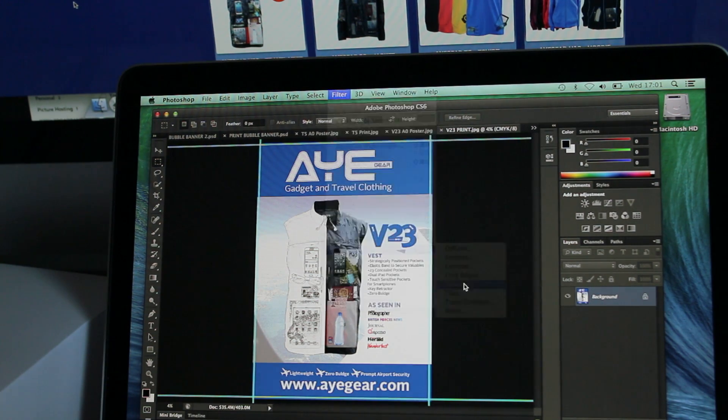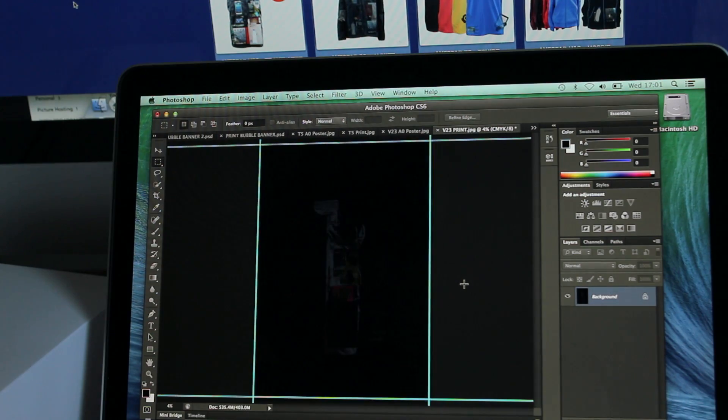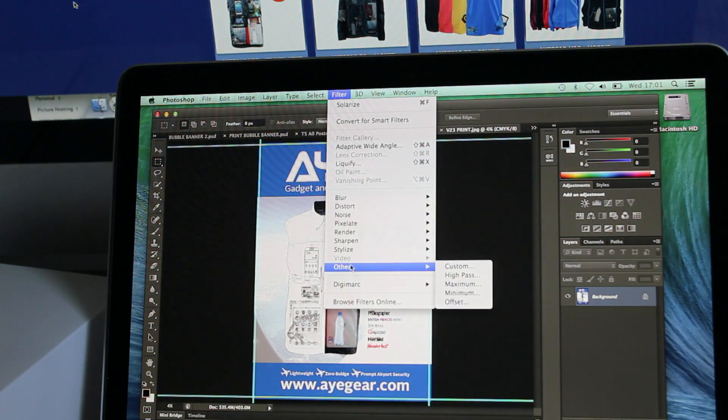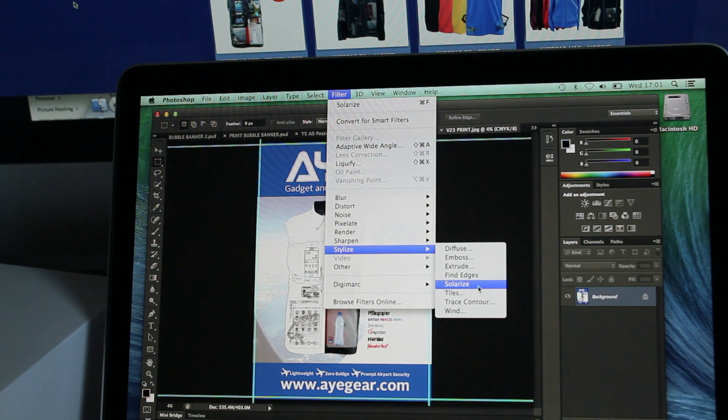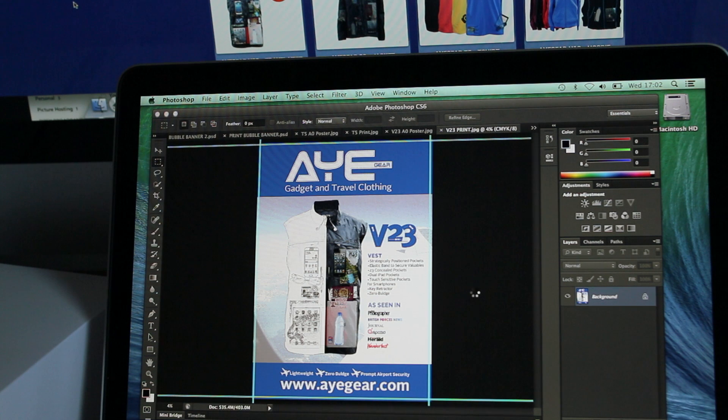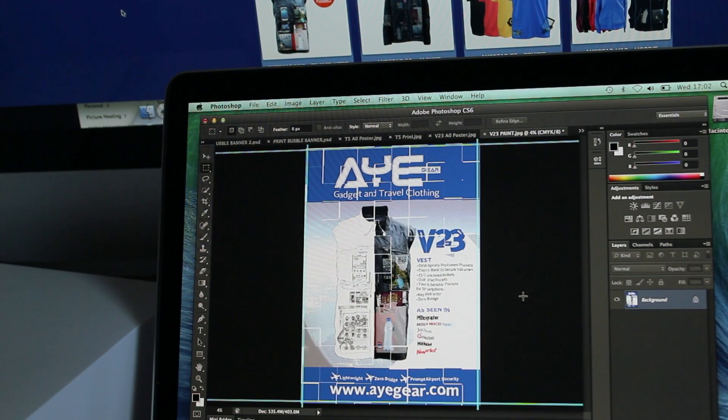How about Stylize Solarize? That sounds good — maybe it doesn't. And Stylize Tiles. Sometime today. Still doing it. Wahey. That's actually pretty nice.